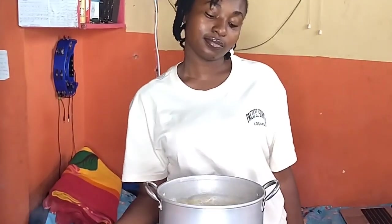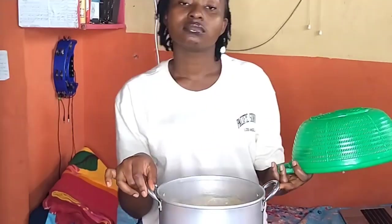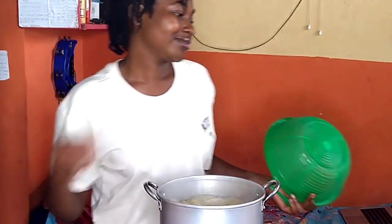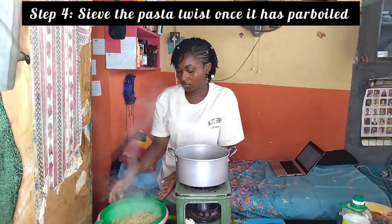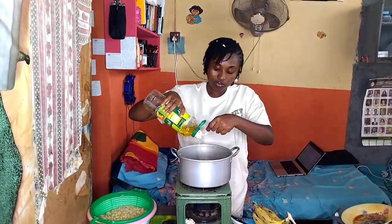Macaroni is softer than spaghetti so you don't parboil it as long as spaghetti. You just pour it, and it's half boiled already. You sieve it out into a bowl — you can already see the colour of the water. I don't have much oil left so I'm going to fry my plantain before I proceed.